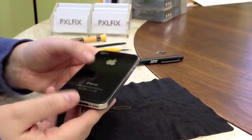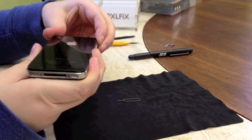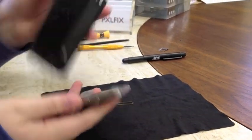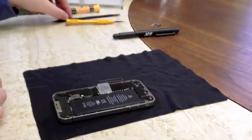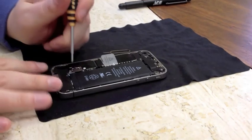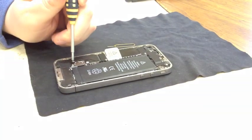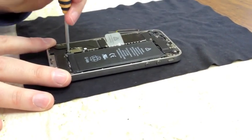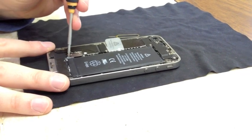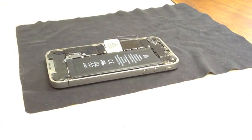Next you're just going to want to pop off your back — just slide it up and it should pop right off. So next what we're going to want to do is remove the battery. Use your double zero Phillips screwdriver; there's one screw holding it right here on the GSM model, so remove that screw and set it aside.